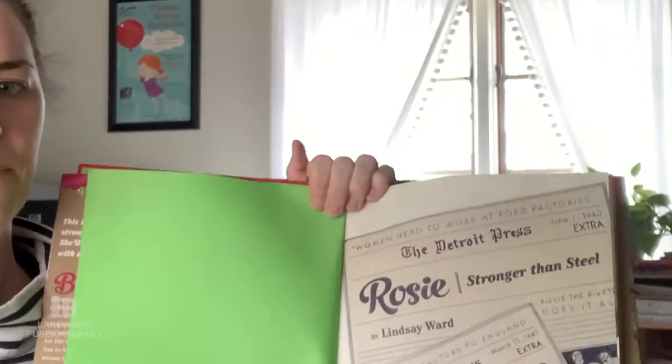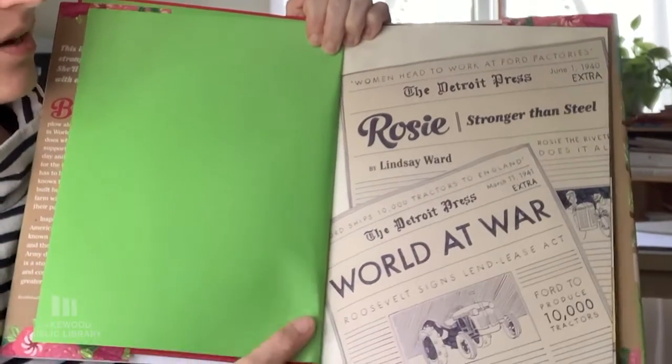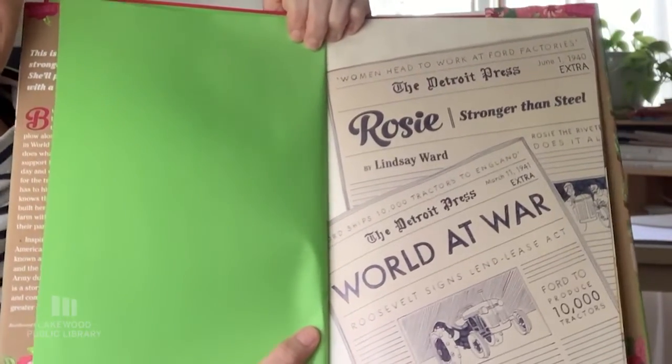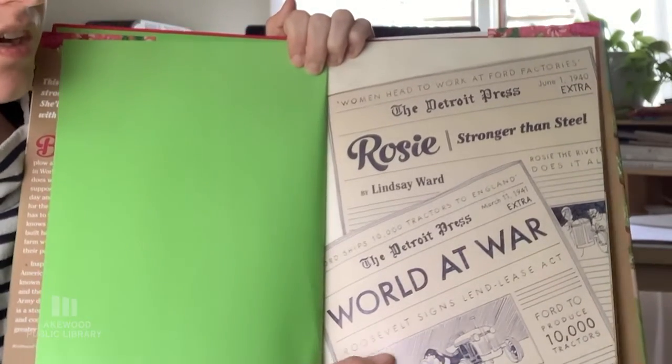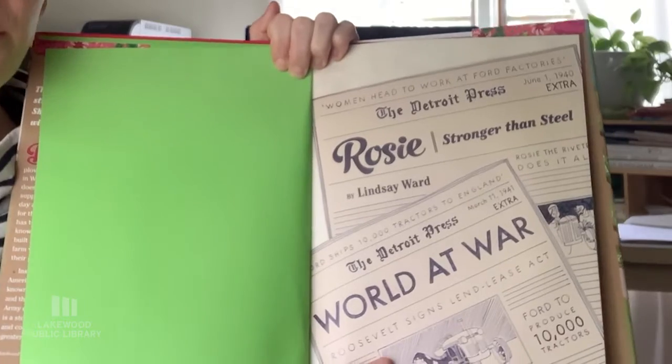So this is Rosie — Rosie Stronger Than Steel, written and illustrated by me. All the art in this book is actually made using colored pencil, ink, and cut paper.